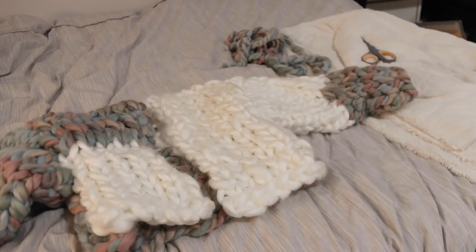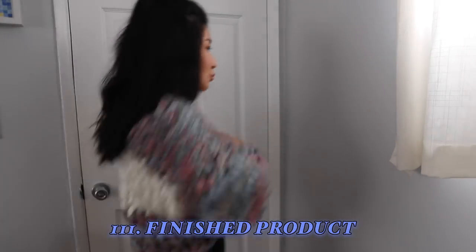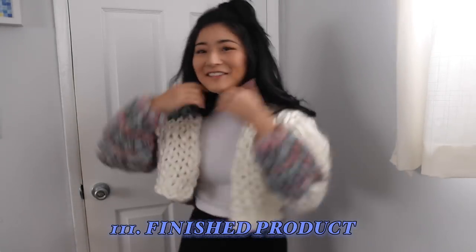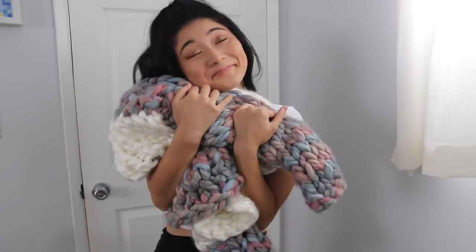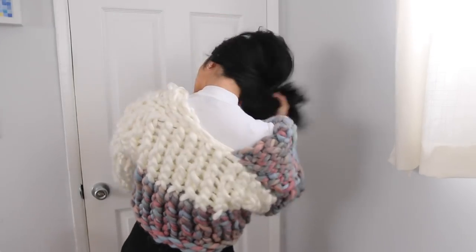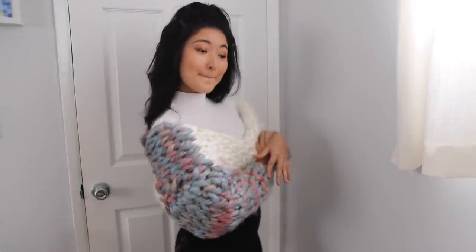And now you've got one side down and you just got to do the same with the other side and you're finished! And voila! We finally have our finished product. I am so proud of this project! It's incredibly cozy and warm and it's perfect now that it's finally back to 70-ish degrees out in LA. I've already worn it out and about and have gotten a ton of compliments from my friends and even strangers too! I think it turned out so well and it took me less than three hours to figure out and complete.